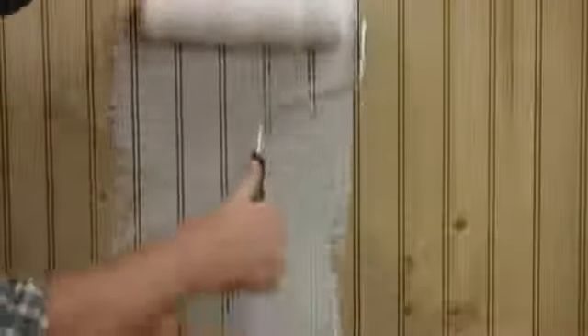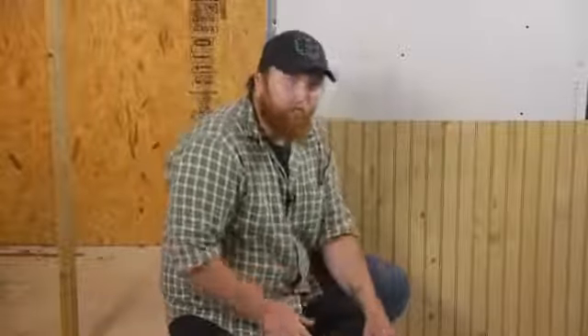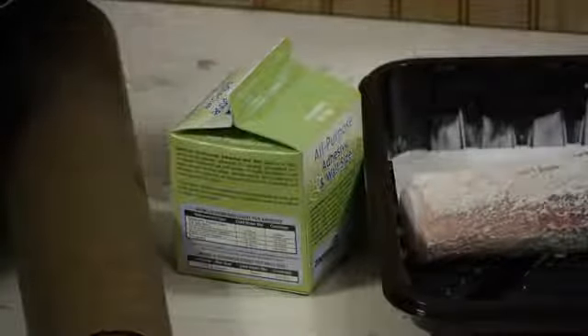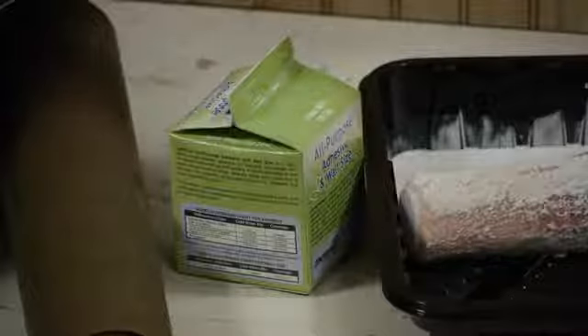For this job, you'll need a couple things. You'll need some wall sizer. I've gone ahead and mixed it to the directions and put it into a paint pan. You'll also need a roller and your wallpaper. Now, what the wall sizer does when you put it onto the wall — it's actually more like a primer. It creates a nice kind of rough surface for your wallpaper to stick to.